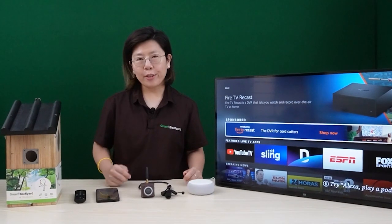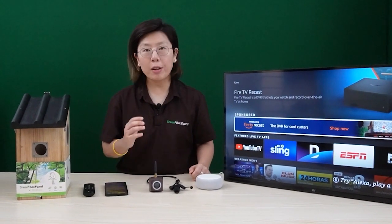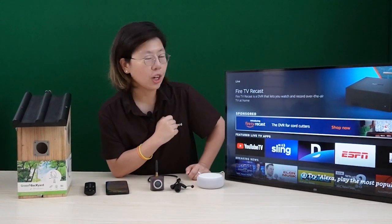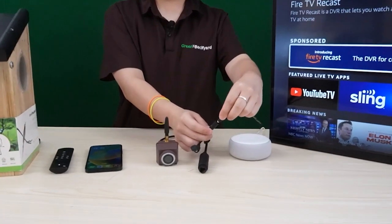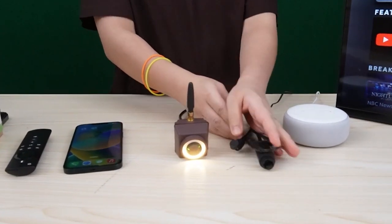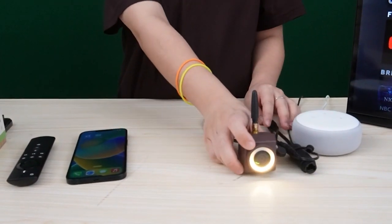So now I'm going to connect the Wi-Fi Bird Box camera so you can watch live video footage on your Fire TV. Let's power it up first using the power outlet. You can see the indicator light is on.